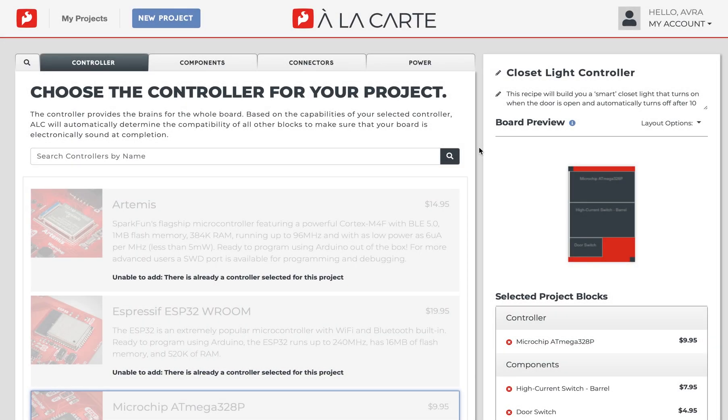Hey there Spark fans! Have you designed a board in SparkFun ALC yet? Perhaps you took a break halfway through designing and want to pick up where you left off, or you want to go back to duplicate a previous project. Well, ALC has an entire interface that saves all your projects where you can resume or clone past projects. So let's take a closer look.